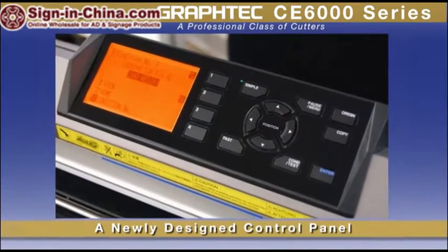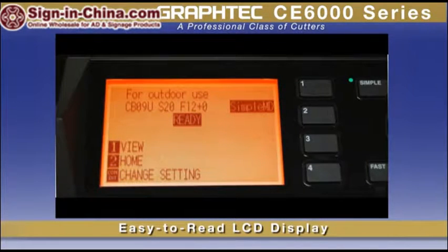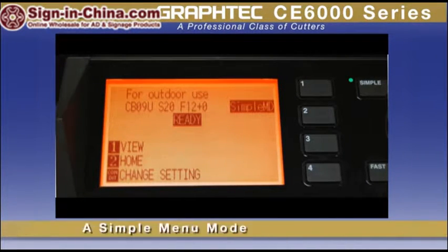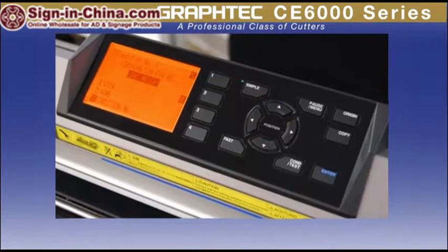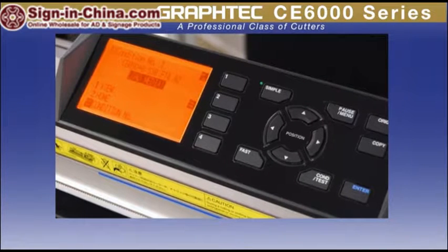The CE6000 has a new, larger control panel with an easy-to-read LCD screen, making for easy menu navigation, plus a unique two-menu mode system. A simple menu mode offers only those needed menu options, and a complete menu mode provides all options for more advanced users. Either way, you'll find that you'll be up and running in no time with its intuitive operation.